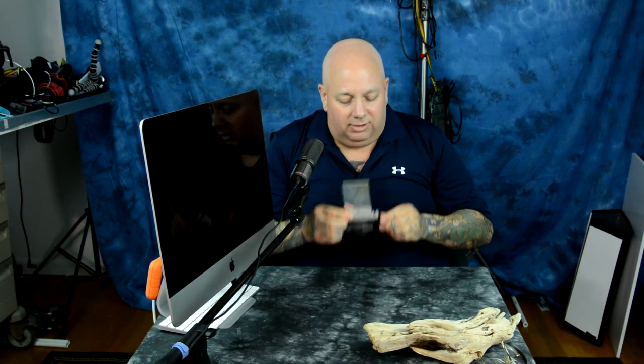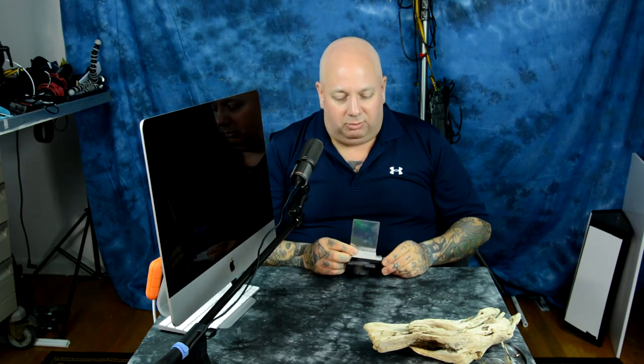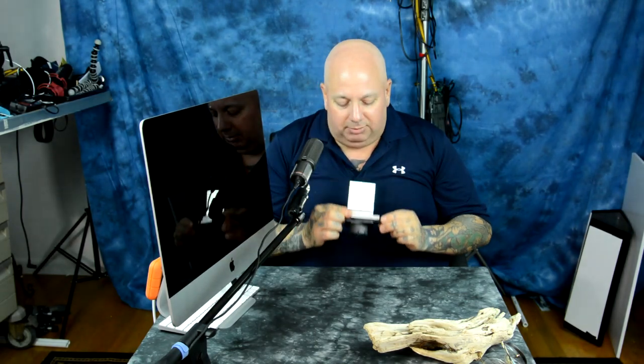Thank you to Fuji for not including those two items — IBIS and a touchscreen. Don't need either one of them. IBIS would have required a complete redesign of the whole camera and a complete redesign of the lenses, because the current lenses could never handle IBIS. People just think you can stick in-body image stabilization in the camera — no, if you do that, you've got to change all this other stuff. You change one thing, you've got to change everything else to accommodate it.